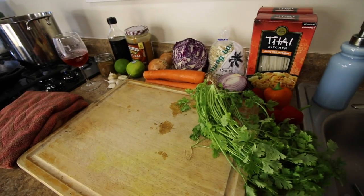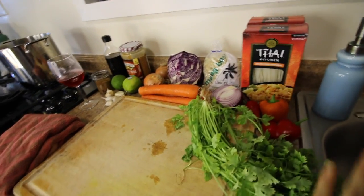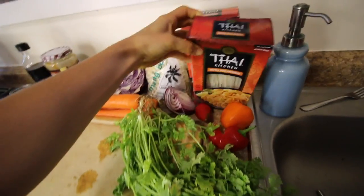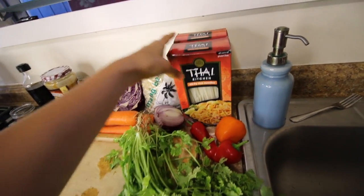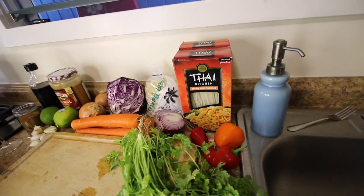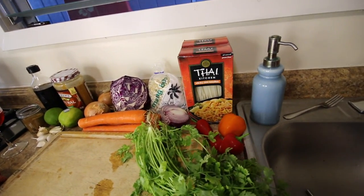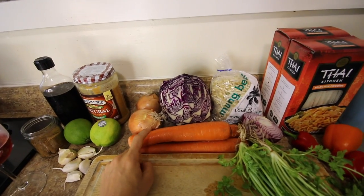Your mise en place for this recipe: obviously you're going to need some pad thai noodles. These are rice noodles. We're going to use two boxes of this, because I decided to make a crap ton instead of just a normal ton. So we're going to have a crap ton of pad thai after this.